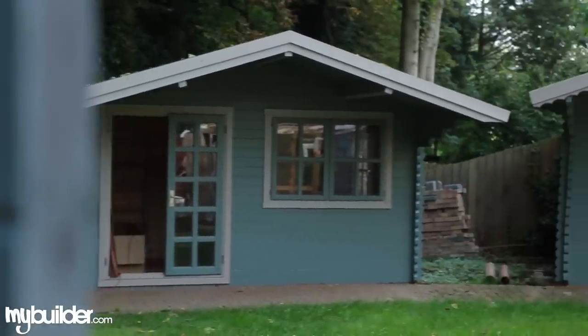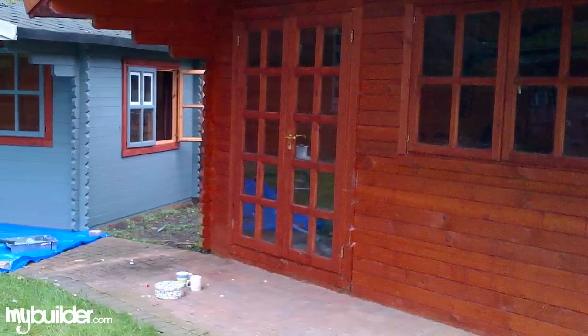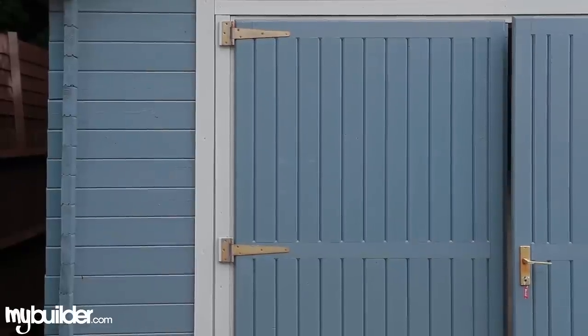This is another job that we've got through MyBuilder. It's an outside job which has introduced colour, which is a bit different from the norm. As you can see, we've changed the fence which was originally red. We've changed this after three coats using a product called Shades. We've taken five days in total using three coats of each colour. The product also makes it weatherproof and gives it good protection.